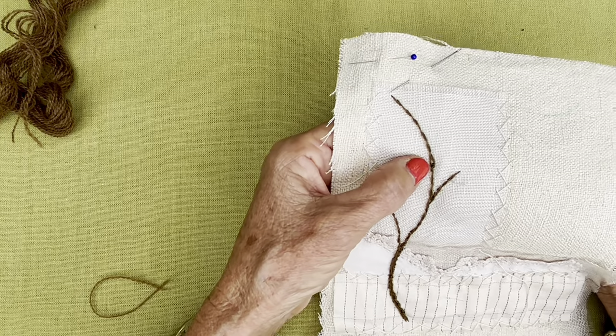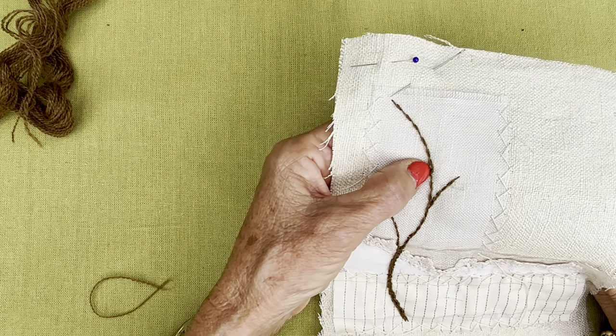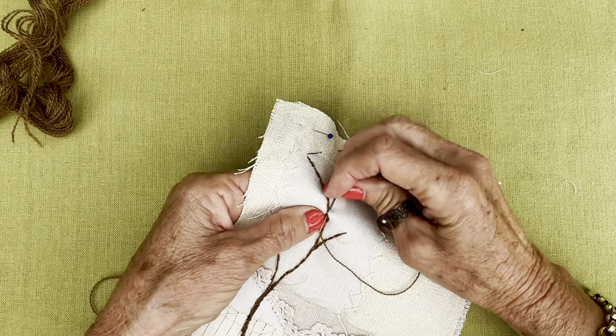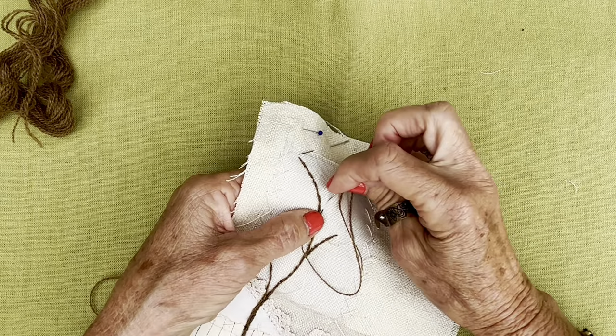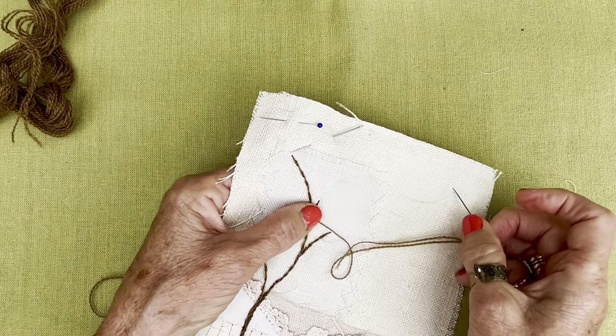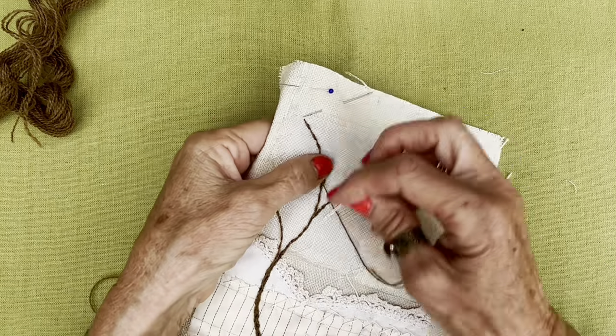That looks pretty good. I might come up over here because there's a little bit of a divot there — I might have to get rid of that. And then I will branch off over here. If I get too boring, you can go and make yourself a cup of tea. Because I'm going to do stem stitch all the way to there, and then I'm going to do my little twigs.